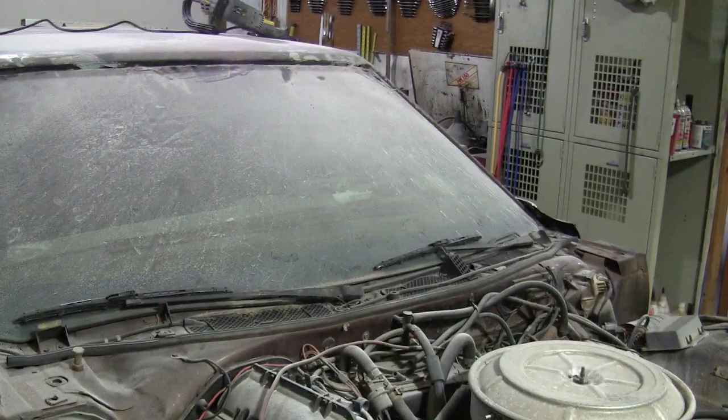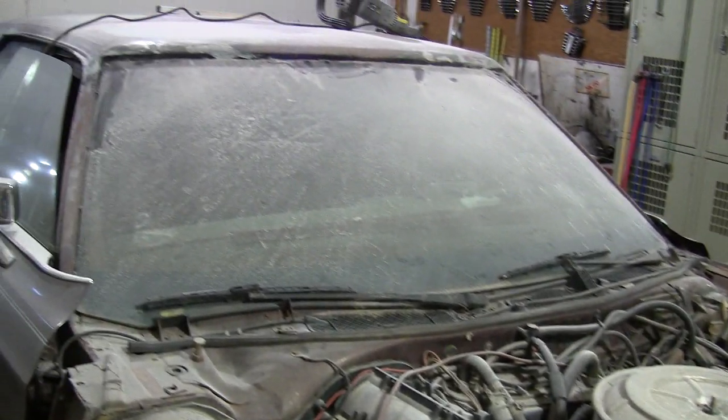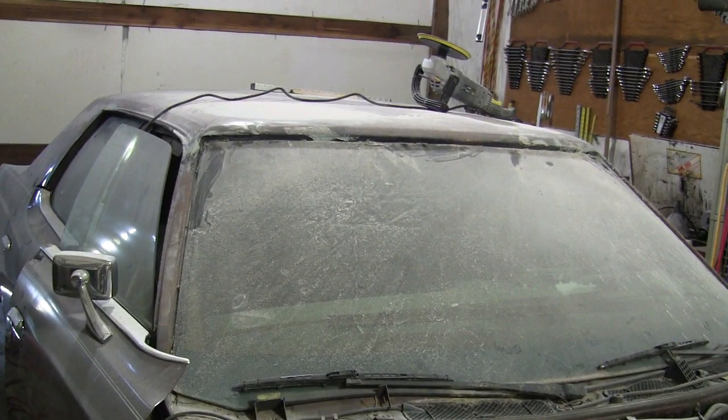And once that's done I'll probably pull this thing out so I have more room to paint the fenders and the hood. And if I have time, once those are painted I'll put them back on and park it for the winter because it's going to be too cold to really do anything paint wise,